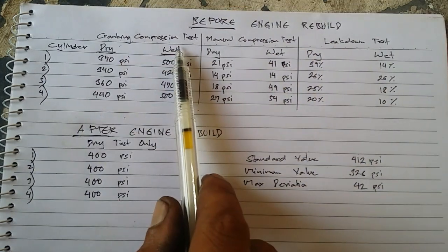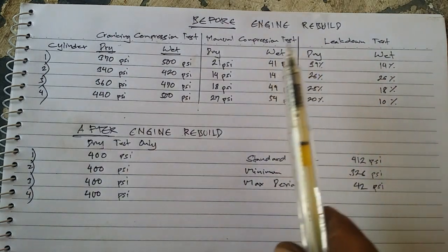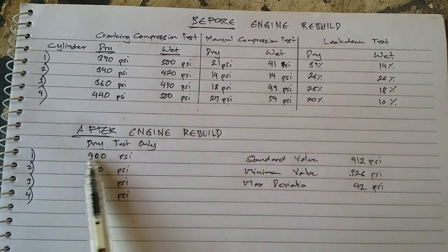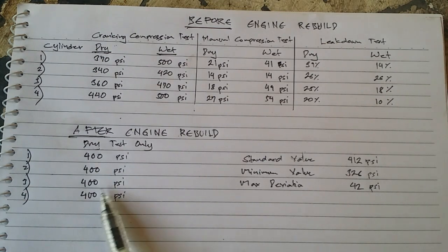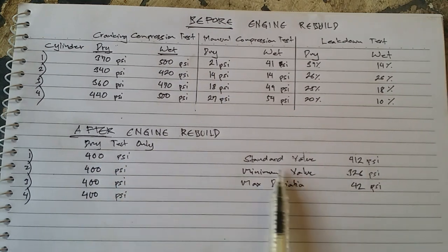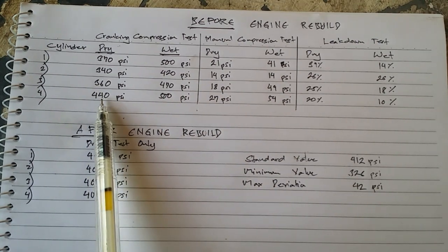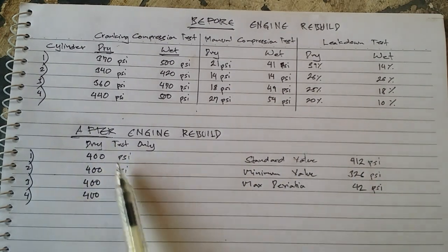These are the results. This refers to the previous two videos: the before-engine-rebuild cranking compression test, the manual compression test, and the leak-down test. This is the compression test result after the engine rebuild — basically all cylinders gave us more or less 400 psi on a dry test only. Before the rebuild, only cylinder number four was working, giving 440 psi; it was the only one beyond 412 psi.